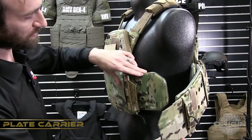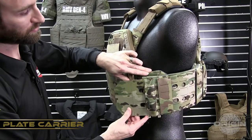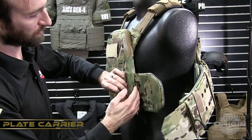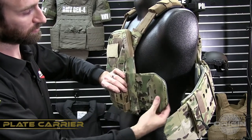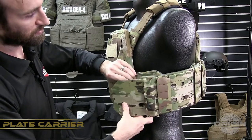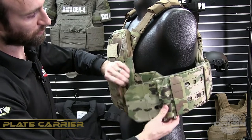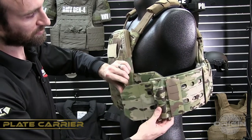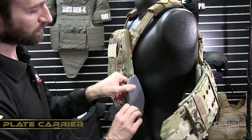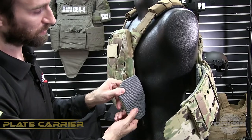The gap stops are what provide the ballistic overlap between the side ballistics and the front carrier. They extend into an opening on the back side of the front and back plate bag. The cummerbund, when adjusted, will still provide an overlap depending on your adjustment setting for both front and back. These are also lined with an antimicrobial moisture-wicking spacer mesh.